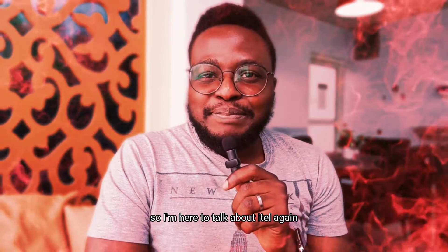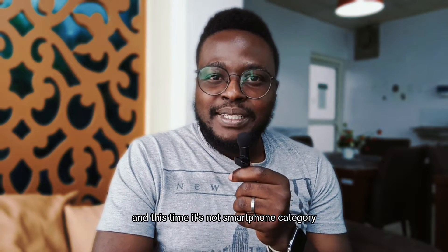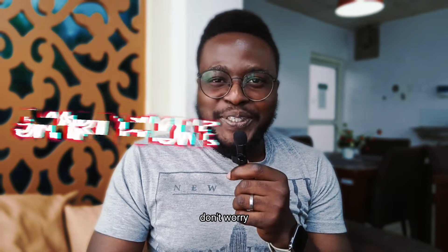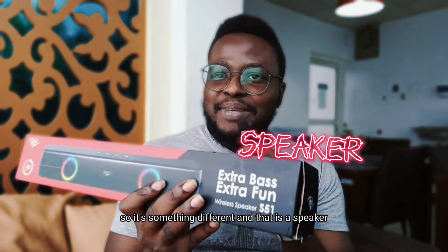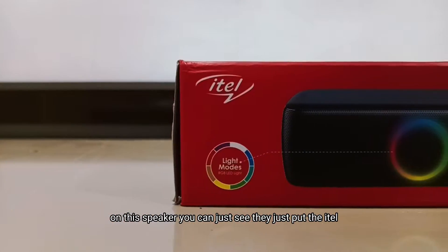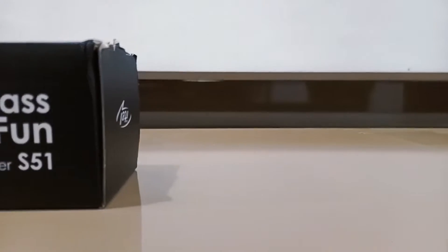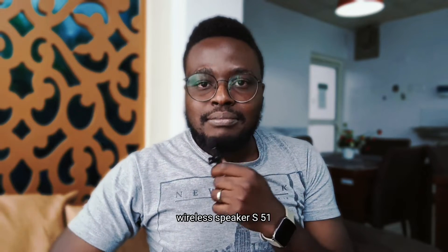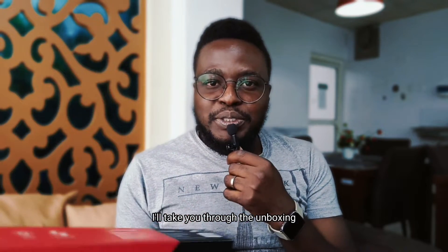Hey, what's up! I'm here to talk about itel again, and this time it's not the smartphone category. It's something different — a speaker. On this speaker you can see they've put 'itel Extra Bass Extra Phone Wireless Speaker S51.' Not much information on the box, but that's why I'm here.